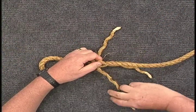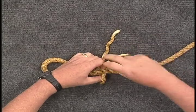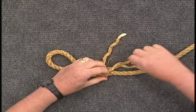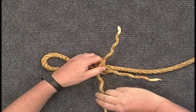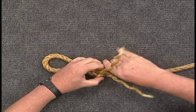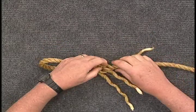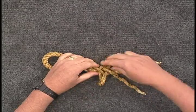This splice requires at least three sets of tucks to hold. Remember the procedure: find the hole, over one, under one, pull through, and twist as you snug it.